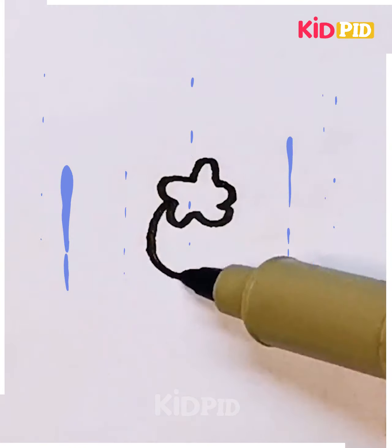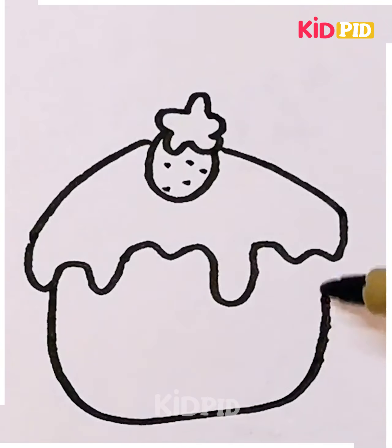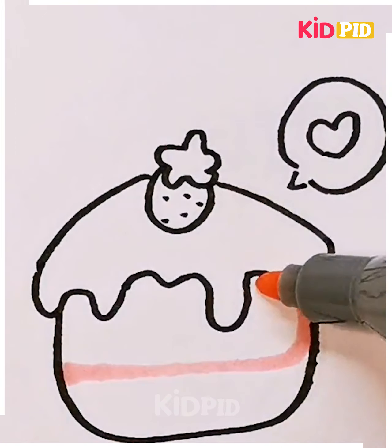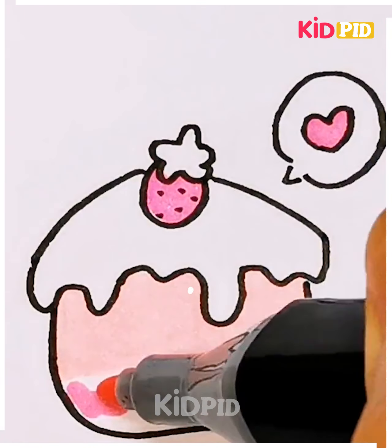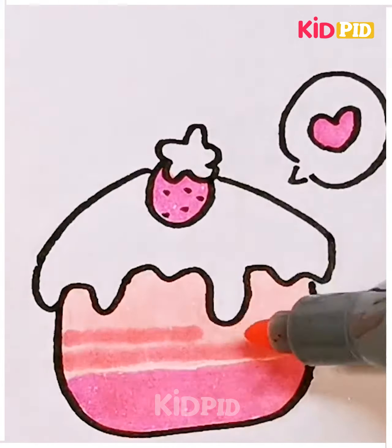Now we will try to trace down a cute little strawberry cupcake. It's very simple and best suited for kids between the age group of 6 to 7. I am using sketch pens here, but you can use watercolor, wax color, or even crayons — it all depends on what type of colors you are comfortable with.